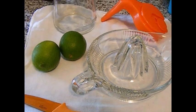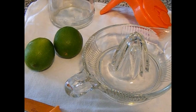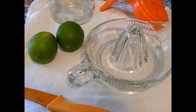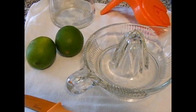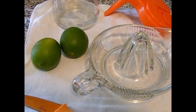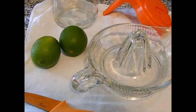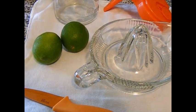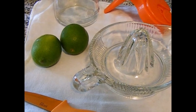The only ingredients I use are water and limes. It's one of my favorite drinks for the summer because it really quenches your thirst. When you have a thirst that just won't go away, it really quenches it immediately. And also if you have a dry mouth from taking medications, I think this would be great for that as well.